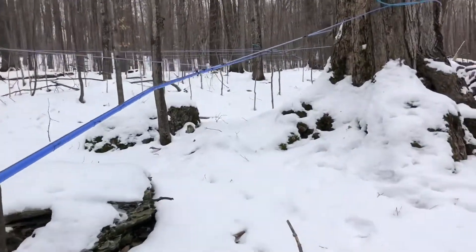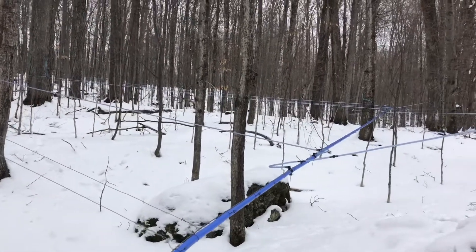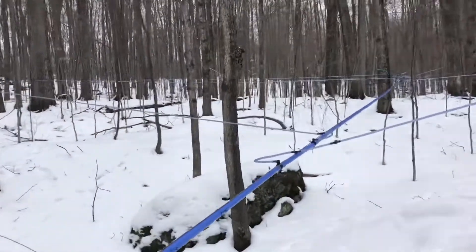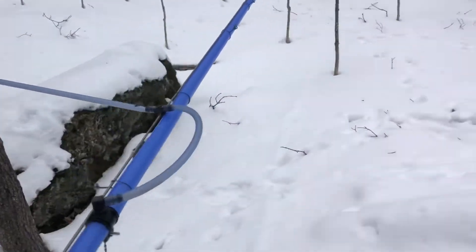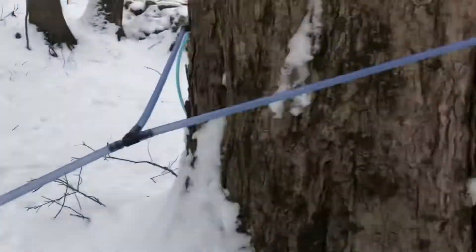So we've got to find the missed taps or bear bites. We've been dealing with some bear bites this year. Close here — oh there it is! Whoop there it is!